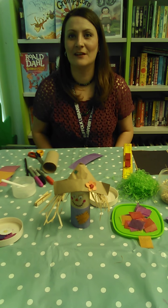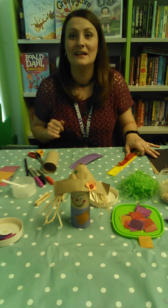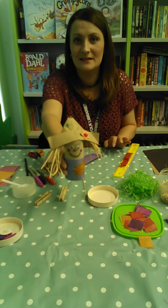Hello, Zara here from Suffolk Libraries, back with another Coffee Table Crafts. Today I will be showing you how to make your very own Harvest Scarecrow.